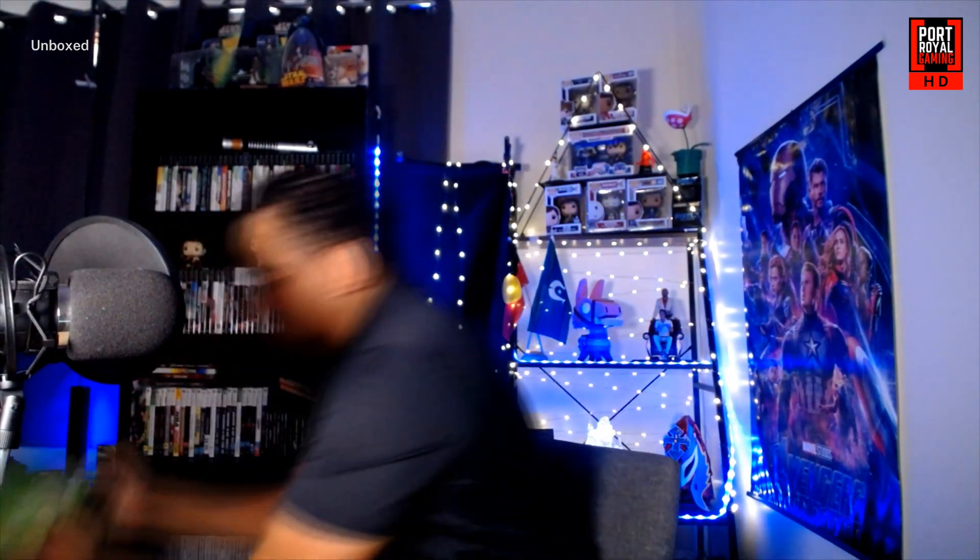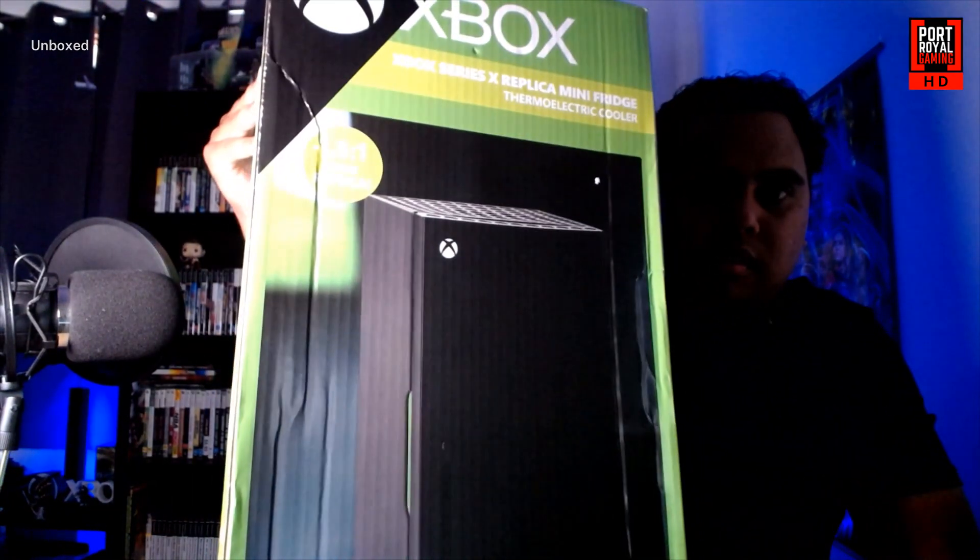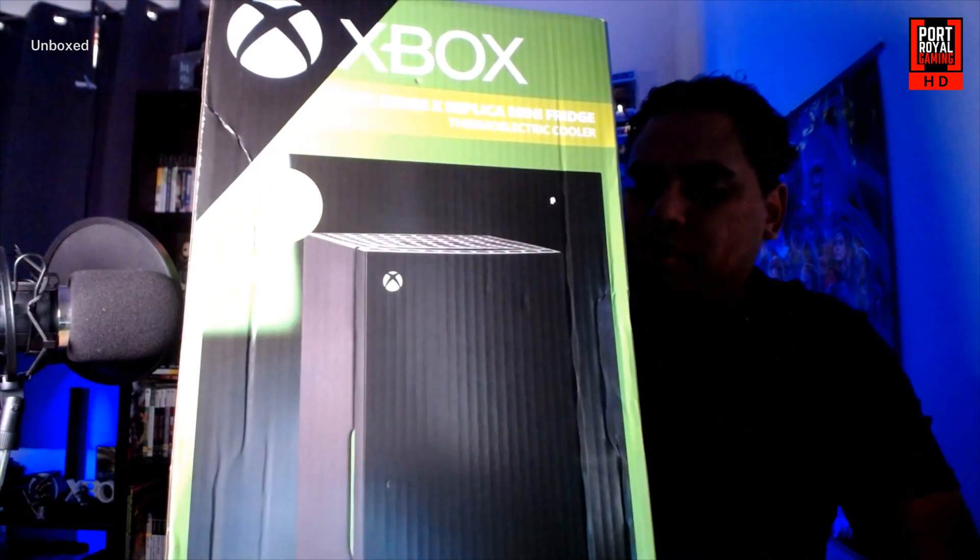Welcome back to the channel everybody and welcome to another edition of Unboxed. Today we're going to be unboxing something that's pretty big — I don't know if we're going to get it all in the shot here — but we will be unboxing the Xbox Series X replica mini fridge.